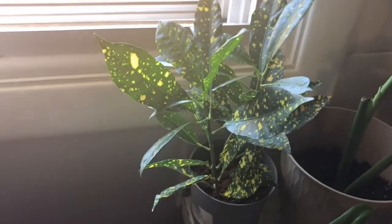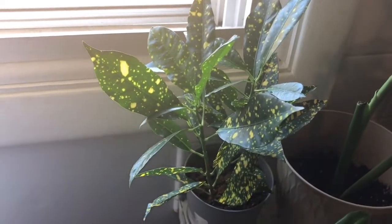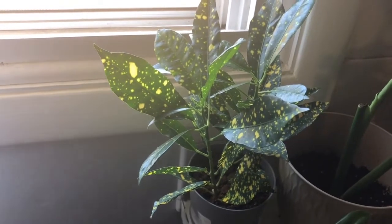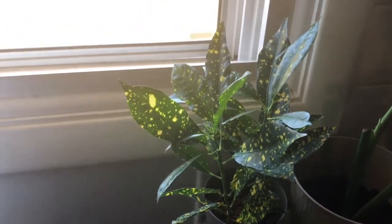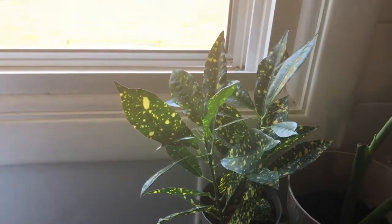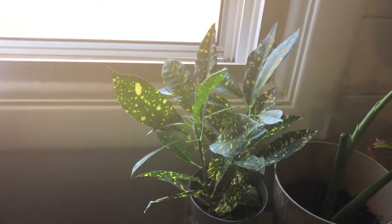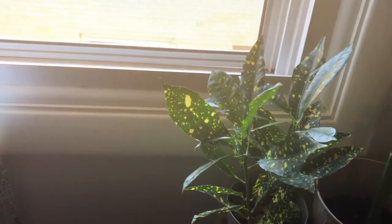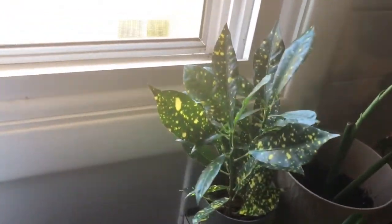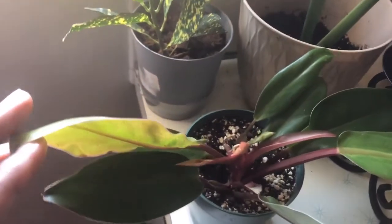I may be exaggerating about six, but I had at least three other crotons that just did not make it, so I said I wasn't going to buy anymore. My husband actually got this one for me from the same grocery store where I got the micans from, and it's been thriving, so I'm just going to leave it there. This here is a philodendron prince of orange — I won this in a giveaway; I'll link that video.